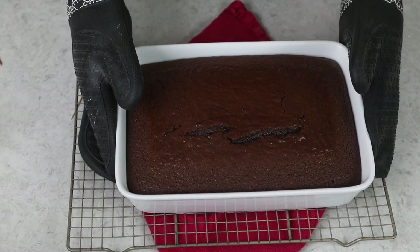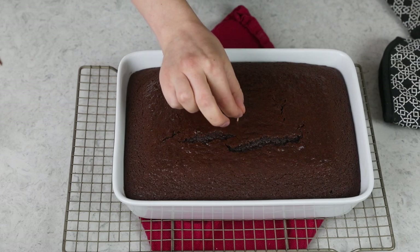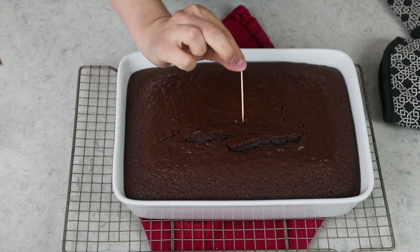Most often I make this cake in a metal pan, which typically takes about 28 to 30 minutes. Today I'm using this light colored ceramic pan, and it can take about 35 to 40 minutes to bake. Either way, the best way to test whether it is finished baking is to do the toothpick test — just insert a toothpick in the center of the cake. Ideally the toothpick will come out with a few moist crumbs, or it will come out dry like today's did. That's how you know it's done.